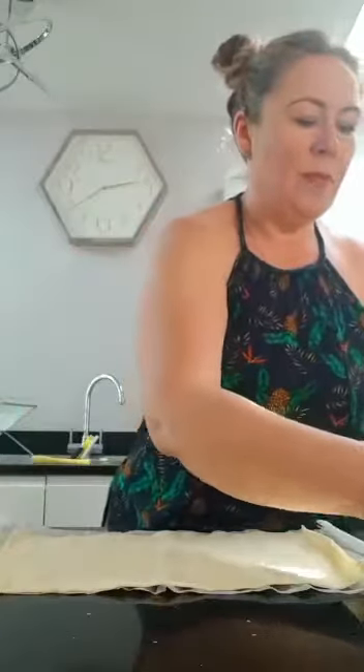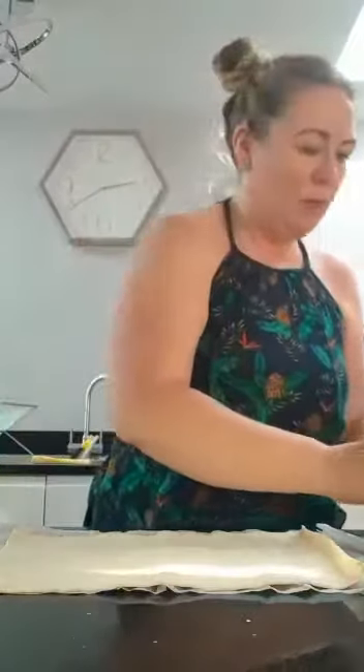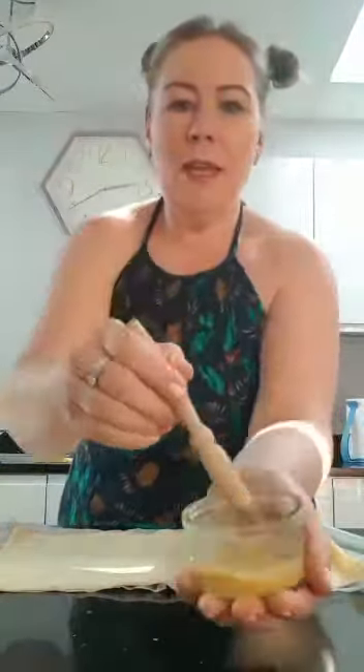So that's my puff pastry rolled out. The other things we're going to need are some grated cheese, some bacon chopped up, some chopped up red onions, some parsley — the recipe says fresh parsley but I don't have any so I'm using dried parsley — and some soft cheese.